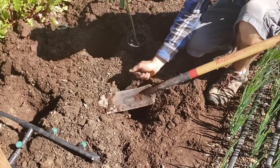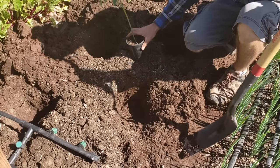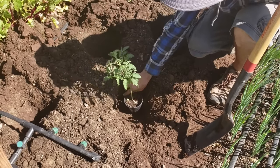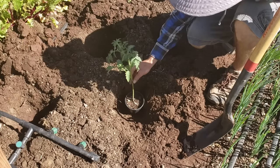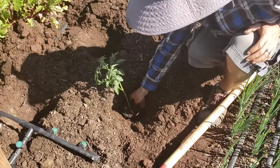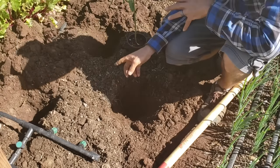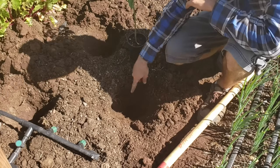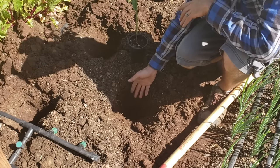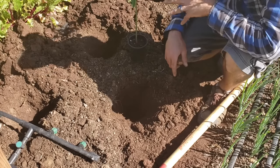For digging the hole I'm using a three-inch trenching shovel, which makes it really easy to dig a skinnier hole and get a deep hole as well. You could also use a post hole digger — that would work extremely well too. We're trying to dig these holes deep enough to go all the way up to this first stem. I'll pull out a little bit more dirt to make it extra deep because the next step is to prepare our fertilizer and amendment mix and put a little of that down into the hole. We'll also be putting amendments on the top of the soil as well.